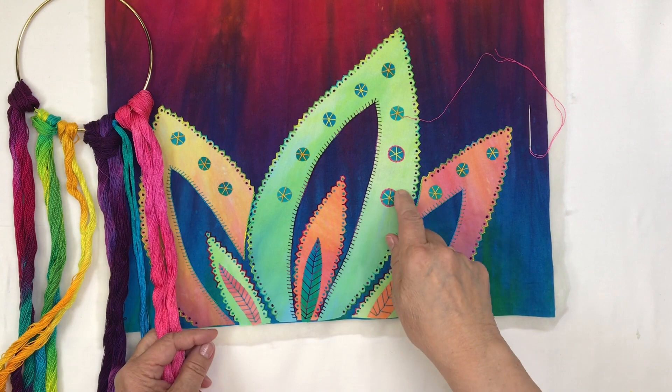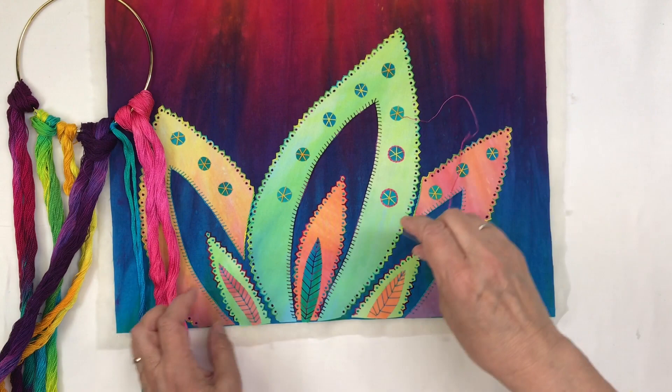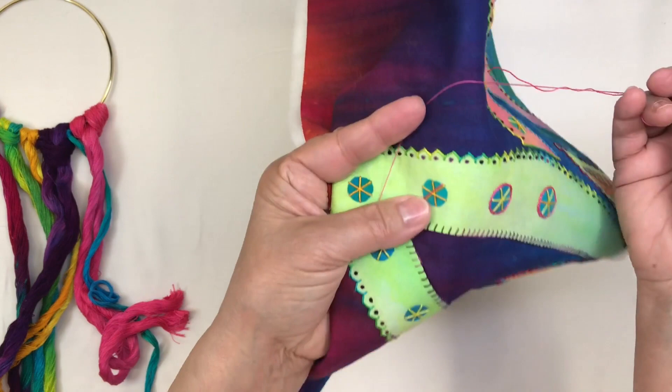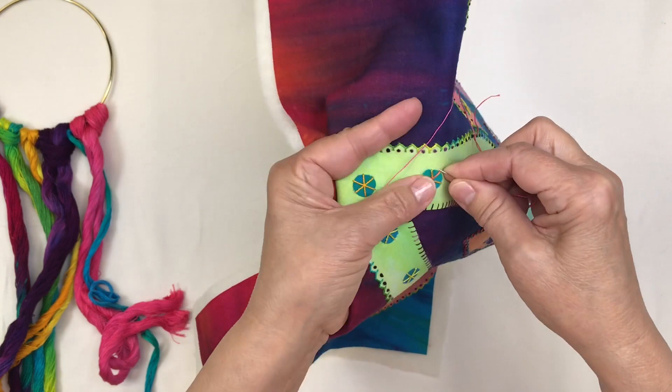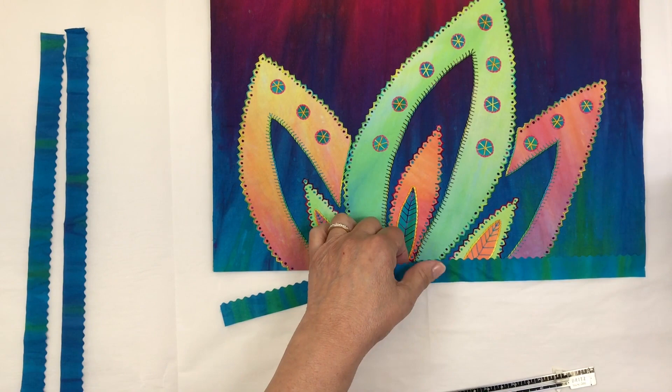We'll also cover hand embroidery. Hand embroidery really brings your small fused art quilt to life. I'll tell you all about hand embroidery threads, what sizes to use, what sizes of needles to use, and I'll demonstrate eight different hand embroidery stitches from start to finish. Because you're enrolled in this class you'll also have access to my hand embroidery stitch library where you can learn how to make even more hand embroidery stitches whether you're right-handed or left-handed.